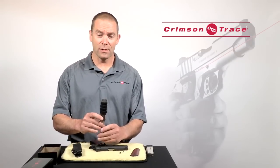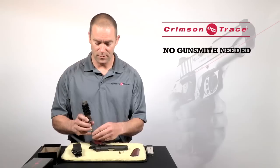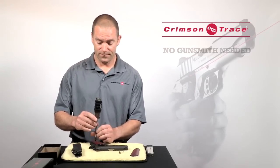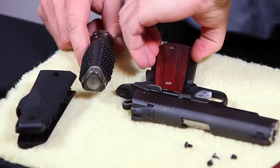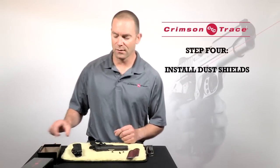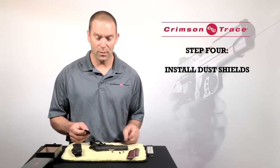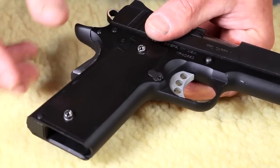The nice thing about using Crimson Trace laser grips is that there's no gunsmith needed to install them — all you need is a screwdriver and yourself. Once I've got the original grip panels off, I then go and install dust shields if they came with the laser grips. On a 1911 you're going to need the dust shields.